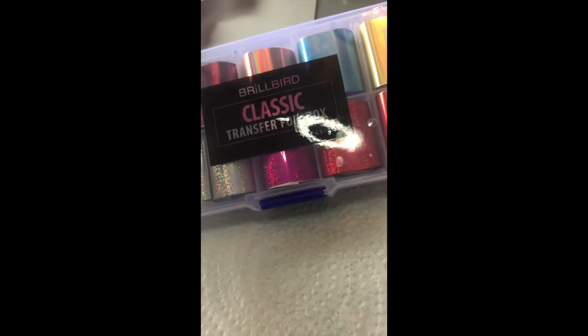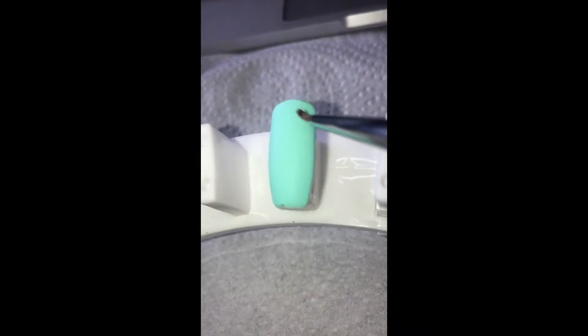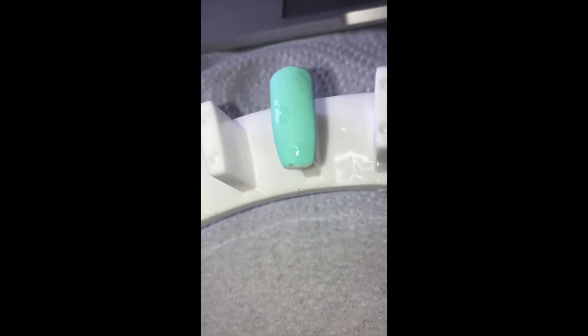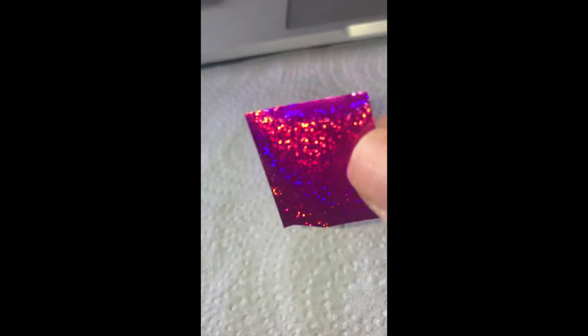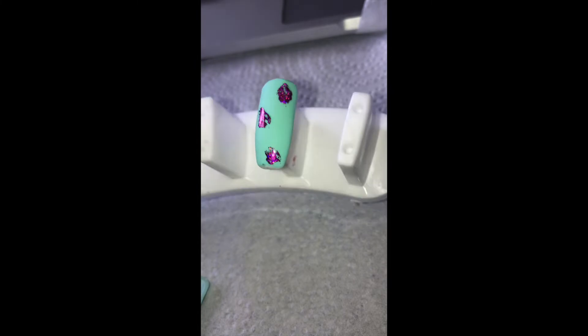This is the new foil — the foil transfer gel — and I am applying it where I want the foil to be on the tip. Pop it in the lamp for 10 seconds, then press and see how easy it all comes off.